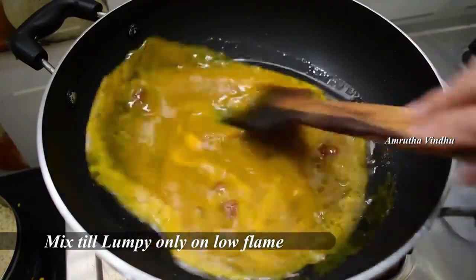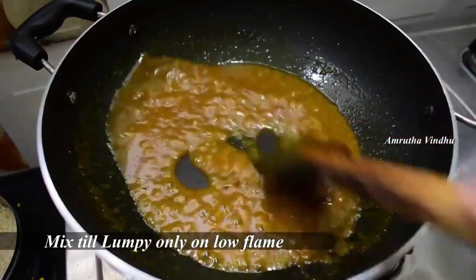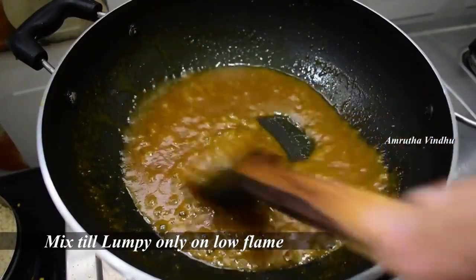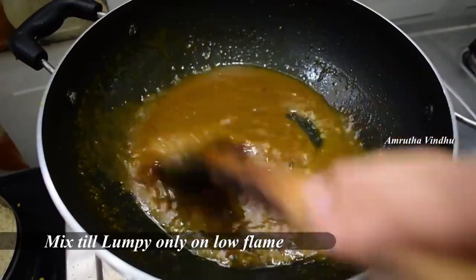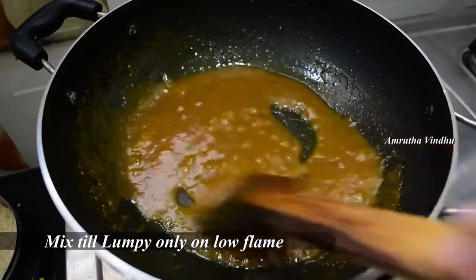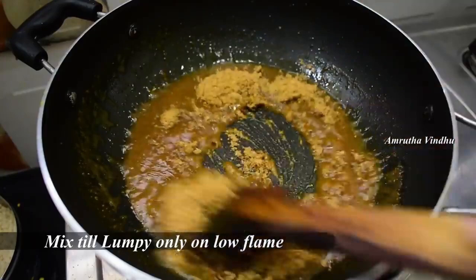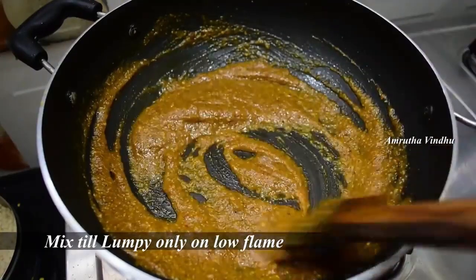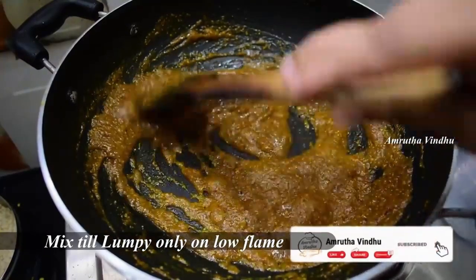Put 1 spoon of salt in the pan. Put it in the pan after 2 minutes. Put oil in the pan and put the sugar in the pan.